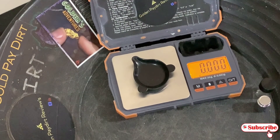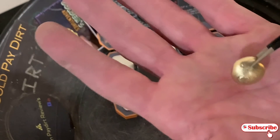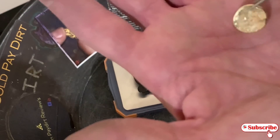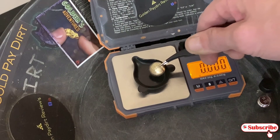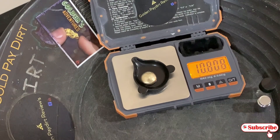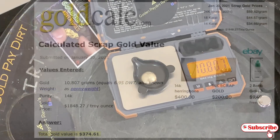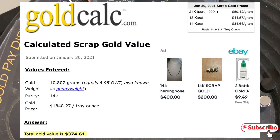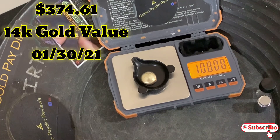That was definitely a great video. We ended up with a huge, beautiful, shiny gold button. Very nice melt. I'm happy with it. Cleaned up well. We started off with 10.855 grams and we got 10.807 grams. So we lost about five-tenths of a gram — we lost about $5 worth of gold, silver, nickel, whatever they added to it. That's all gone. But I still got $370 plus worth of gold right there with today's markets, so I got no complaints.